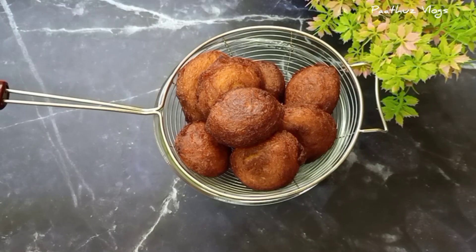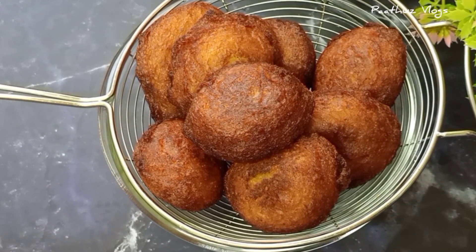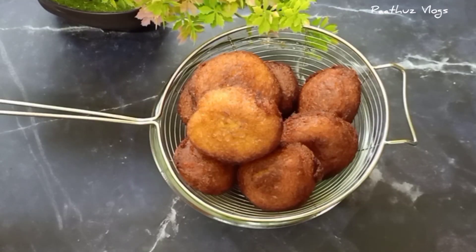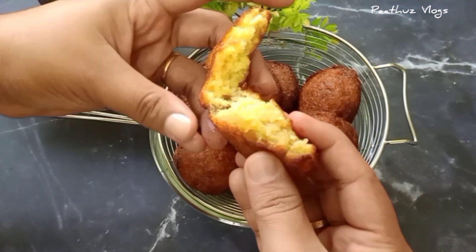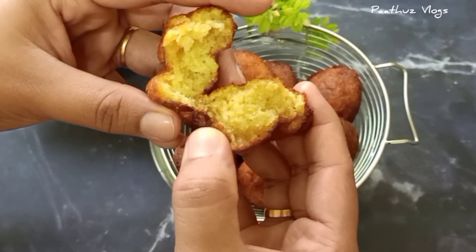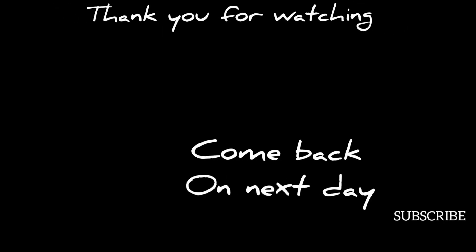Now let's take a look at the banana balls. This is a very easy recipe for you to make. Please like, share, comment, and subscribe.